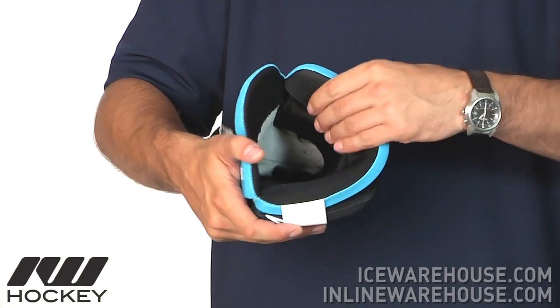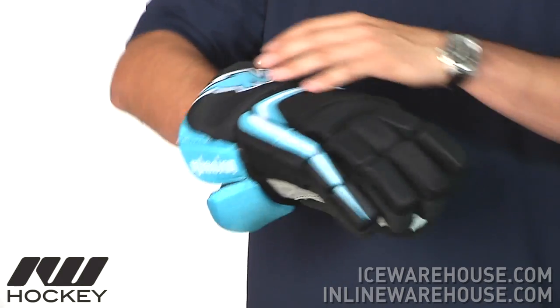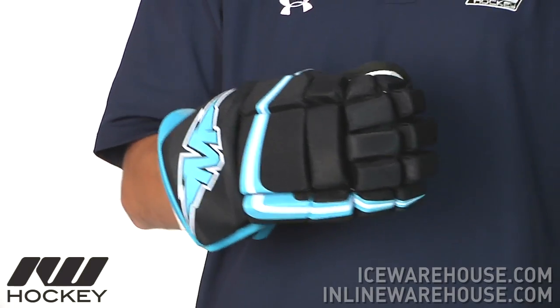As far as the liner goes, traditional nylon liner, nice soft feel to it, and as you move inside the glove you'll feel that run all the way down to the back of the fingers offering a nice comfortable fit. So this has been just a quick look at the Mission Axiom A3 hockey glove, available here at inlineicewarehouse.com.